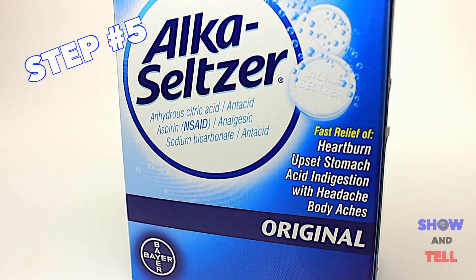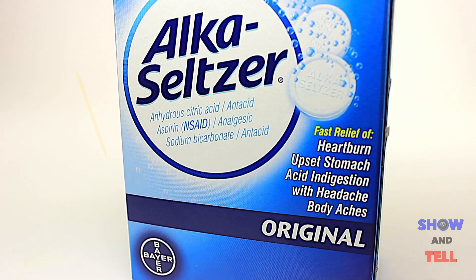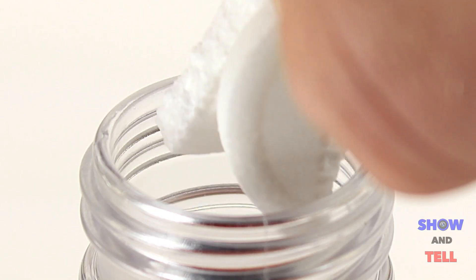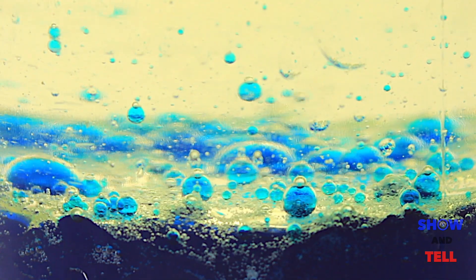Step 5. Grab a box of Alka Seltzer. Break a tablet into a few pieces and drop them in the top of the bottle. A few seconds later, bam, you have a DIY lava lamp.